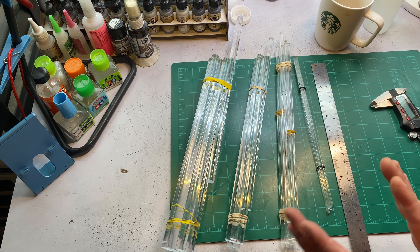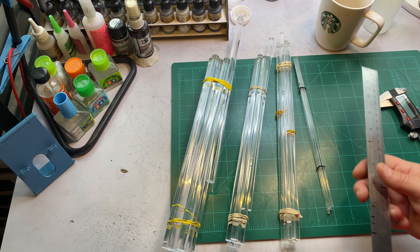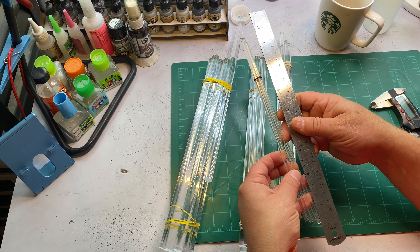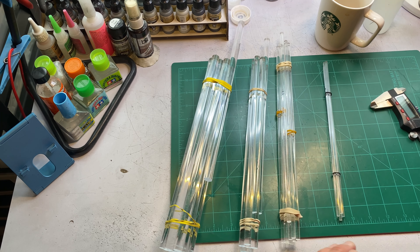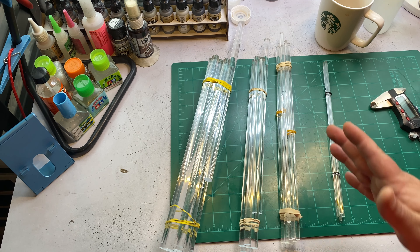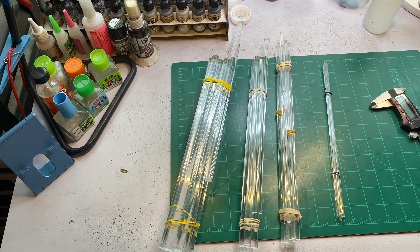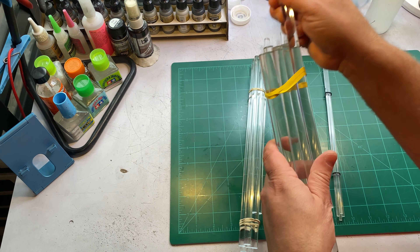I get these on either eBay or Amazon — just look up 'clear acrylic rod.' The ones I typically get are 12 inches in length; some of the smaller ones are about 10 inches or so. You can get them in longer lengths but they're more expensive. I've never run into an issue where I needed anything longer than 12 inches.